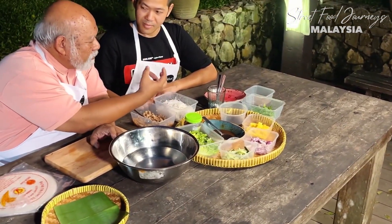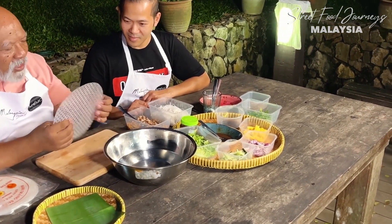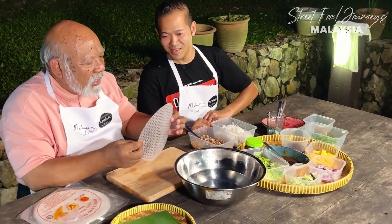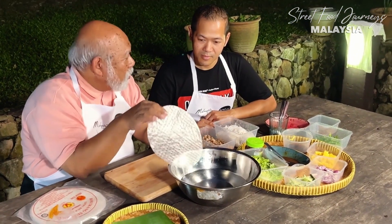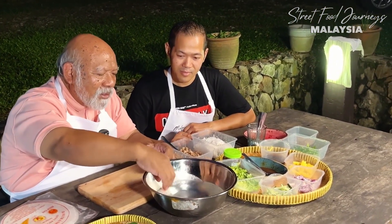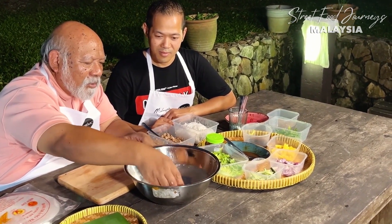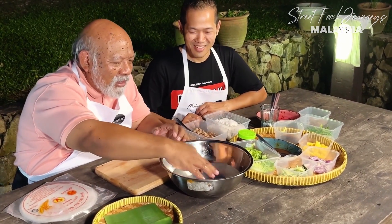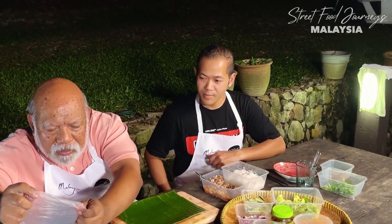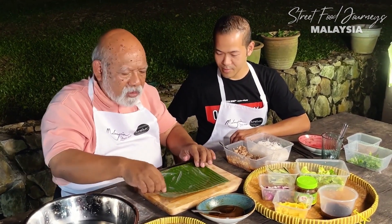Chef Joe has sardine from a can - just open it and smash it up. This isn't laksa exactly, but it's almost like laksa. The hero here is the banh trang - a rice paper that you can get from an Asian grocery store, mostly from Vietnam. Soak it in water that's not too hot and not too cold until it becomes slightly soft. It almost looks like a ladies' face masking sheet. Leave it there for a while.